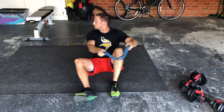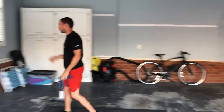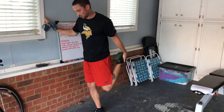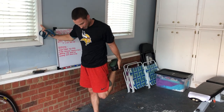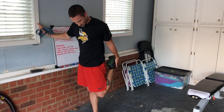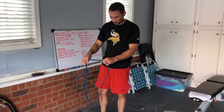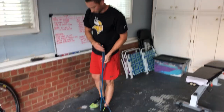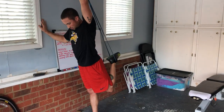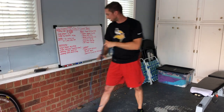Standing single quadricep stretch — you can come to a wall if you want. We've done this before: pulling your leg back, keeping your knee in line — not bending out to the side. Just pulling that back and working that quadricep. You can use the resistance band for this as well. Put it around your foot and pull it above, pulling your leg back that way. Resistance bands are good for stretching.